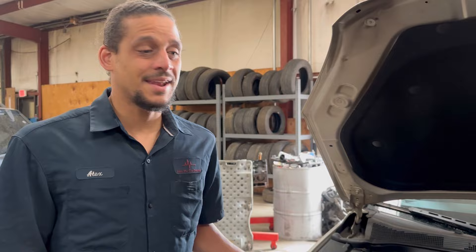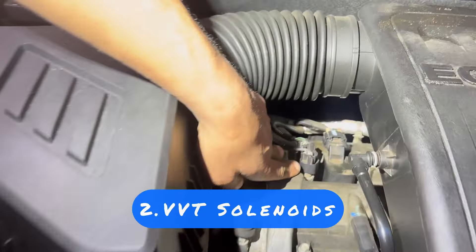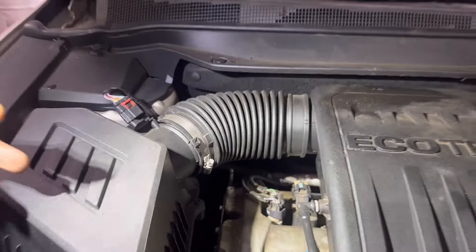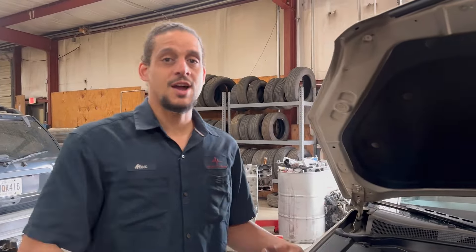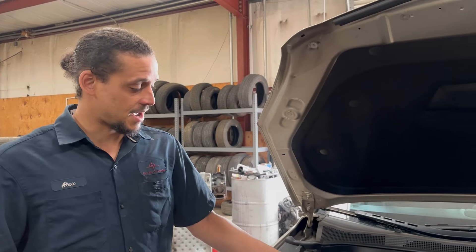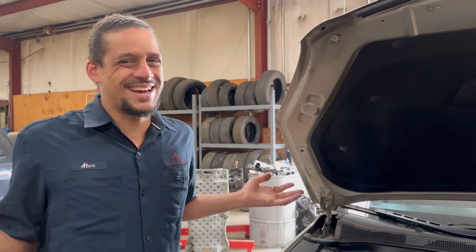The second problem I see a lot on these Equinoxes is going to be the VVT cylinder weights. They will go out and cause the engine to run funny and cause a particular code — I'm not sure about the particular code, somebody drop down in the comments. How to prevent that? There's nothing that you can do about it, unfortunately.